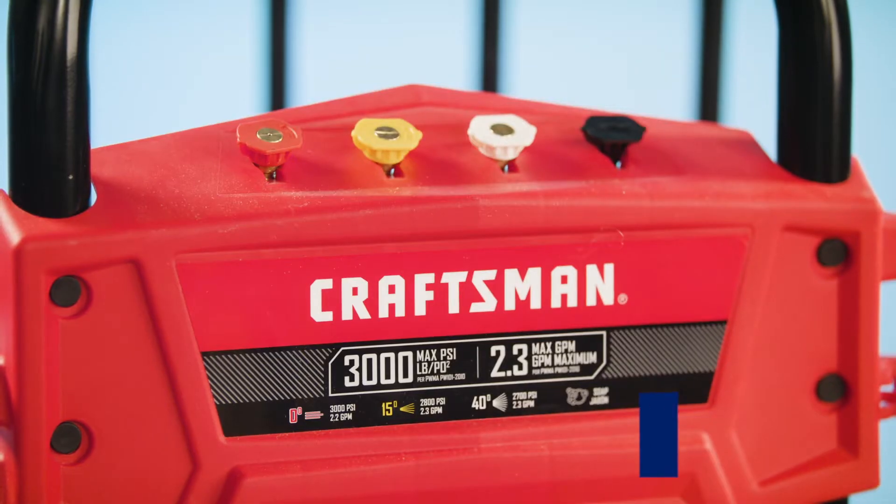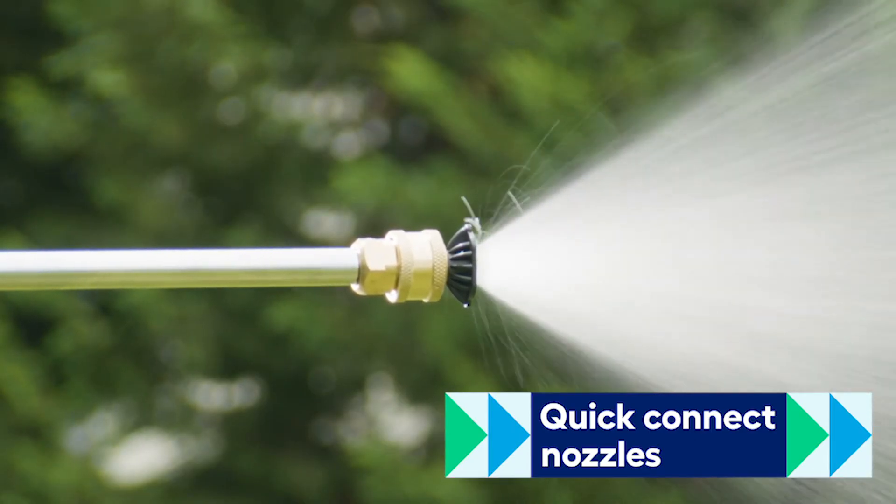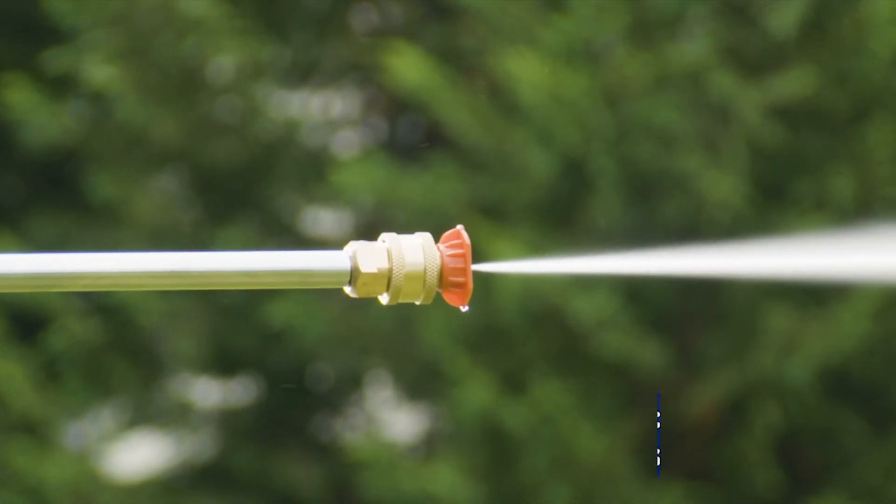The Craftsman pressure washer comes with four quick-connect nozzles. Use the soap nozzle when using a detergent, or pick a narrower spray for more blasting power.